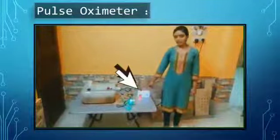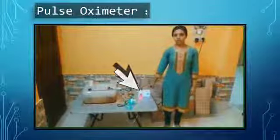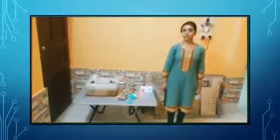Coming to our second device, this is a DIY controller based pulse oximeter. Now, let's have a demonstration of our kit, the pulse oximeter.